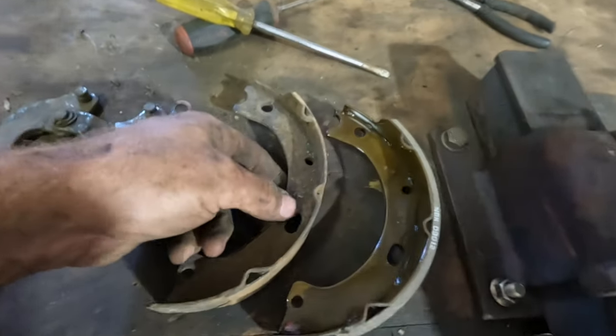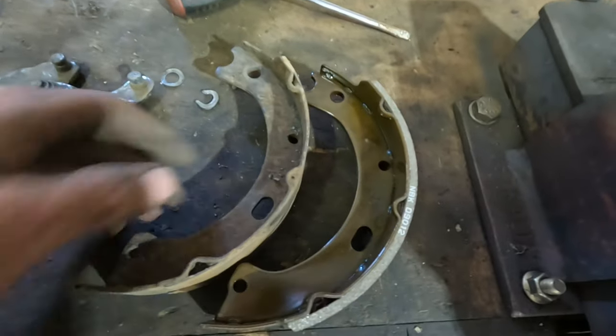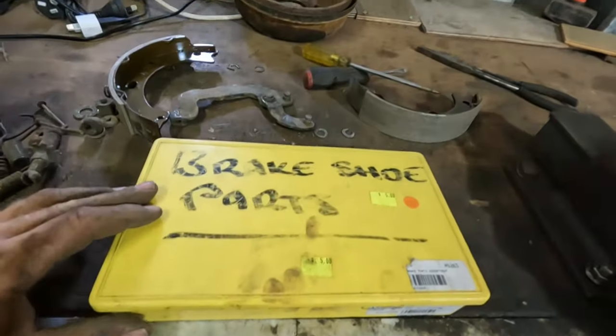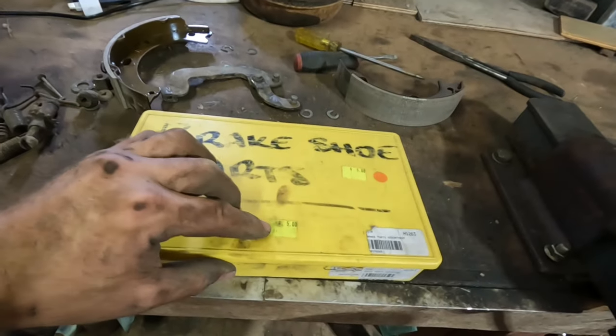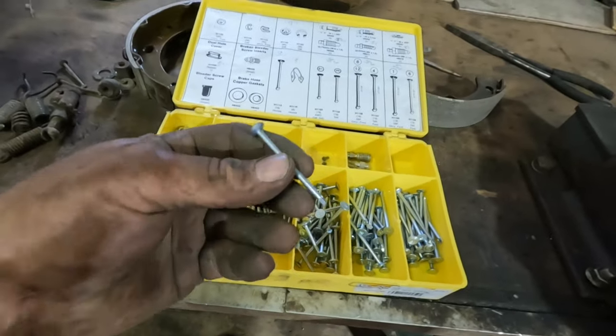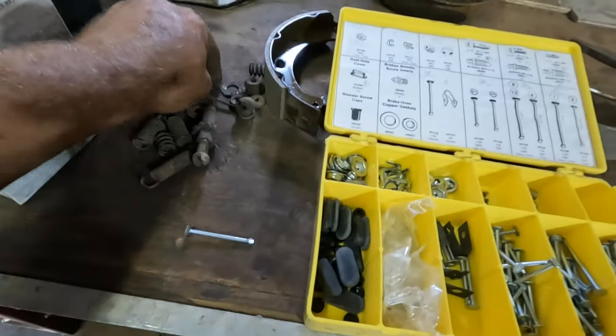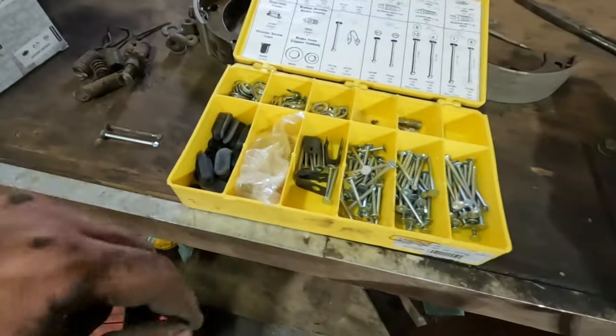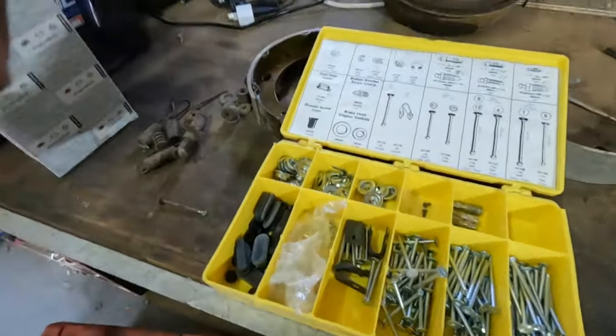Check out the old shoe compared to the new shoe — that's the reason why we're changing them out. Just before I head down to get that drum machined, I thought I'd go through my cupboard and look at what odds and ends I've got. My mate Daz gave me this brake shoe repair sort of kit — he paid five bucks for it back in the day. And look — we've got some new retaining pins, which hopefully work. That's pretty close! We'll have a look through here at what might be able to help us out. Thanks, Daz — dirty thumbs up, mate.